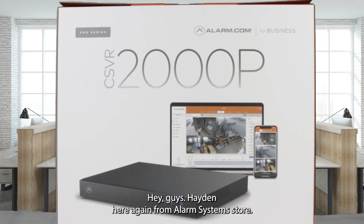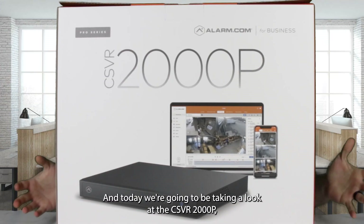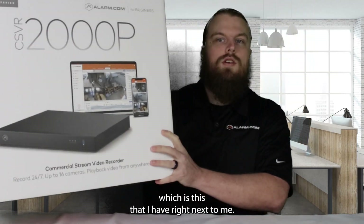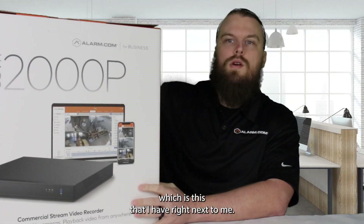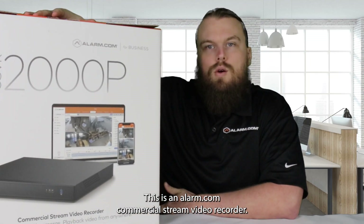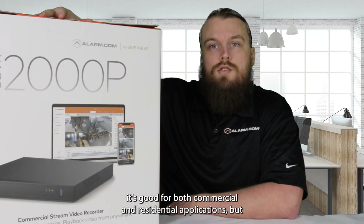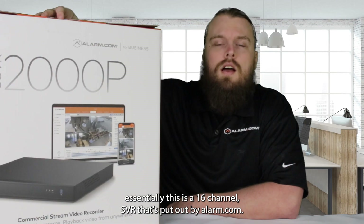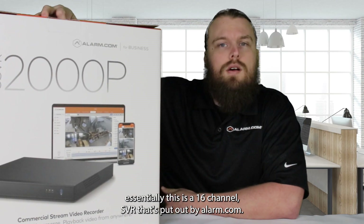Hey guys, Hayden here again from Alarm Systems Store. Today we're going to be taking a look at the CSVR 2000P, which is right next to me here. This is an alarm.com commercial stream video recorder, good for both commercial and residential applications. Essentially this is a 16-channel SVR put out by alarm.com.